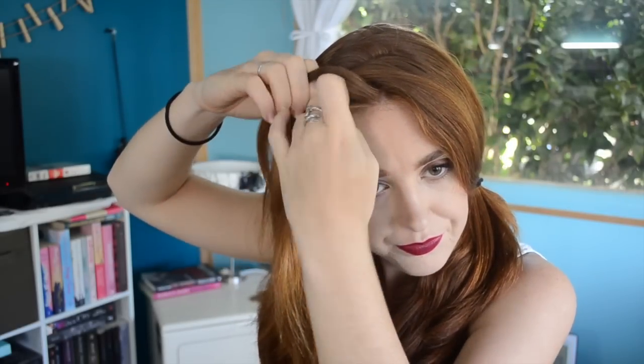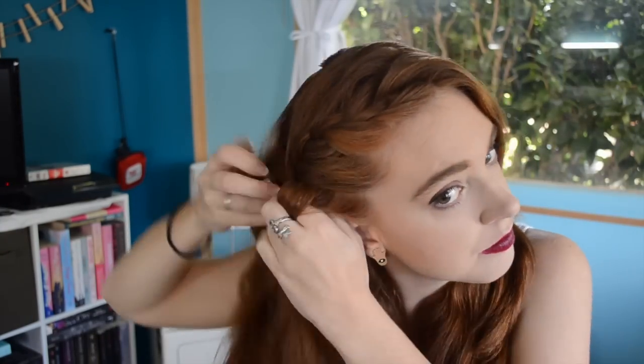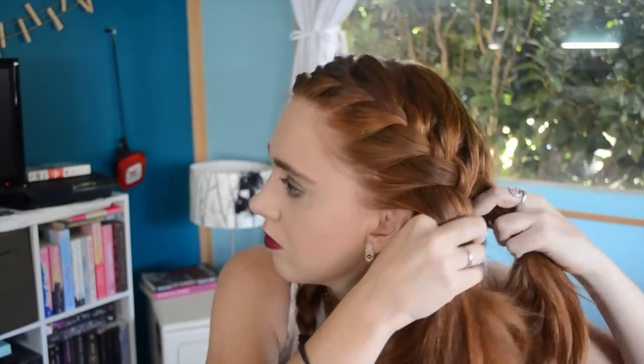Grab your three strands for your French braid and just do a French braid down your hair. If you don't know how to French braid and you want me to do a tutorial, like and comment — that's how I know what you want. Fun fact: whenever I do braids on myself, I always do French braids, and when I do braids on other people, I do Dutch braids. Don't forget two French braids on the other side, because you can't go walking around town looking like a nutter — ain't nobody want that.